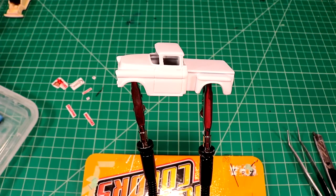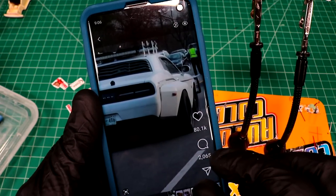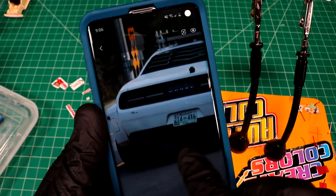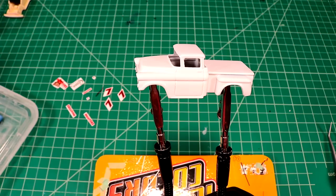I saw something crazy on Instagram you guys will probably laugh at. You guys like Dodge Challengers, right? How do you feel about Dodge Challenger duallys? That's so bizarre. All right, let's get started on some decals here.